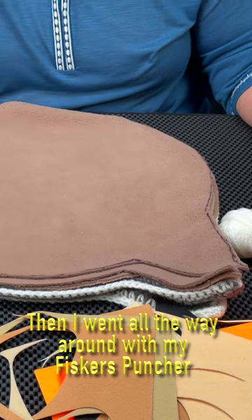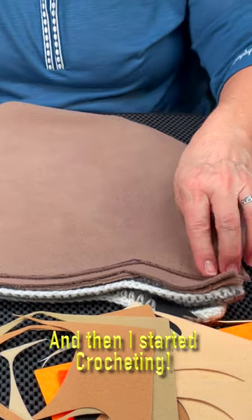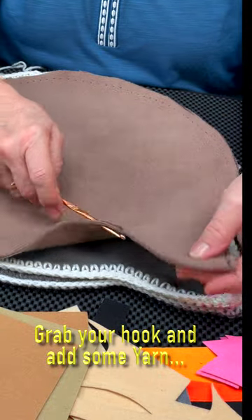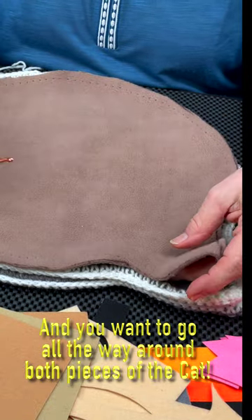Then I went all the way around with my Fiskars puncher, and then I started crocheting. Grab your hook and add some yarn, and you want to go all the way around both pieces of the cat.